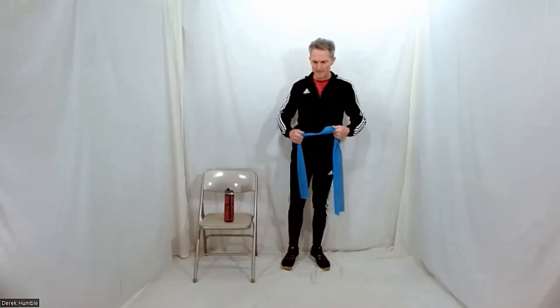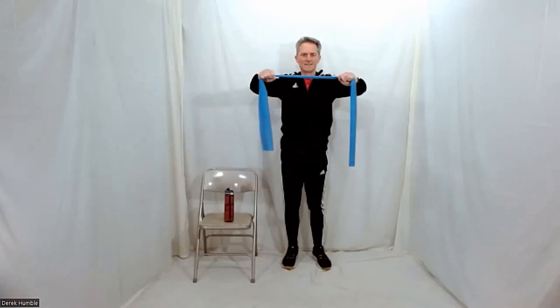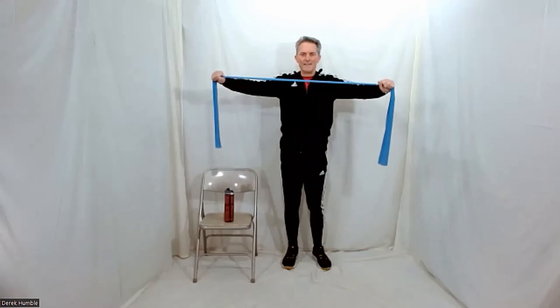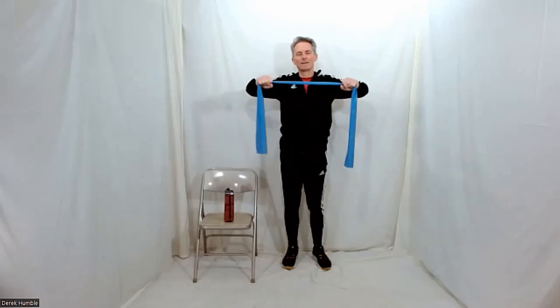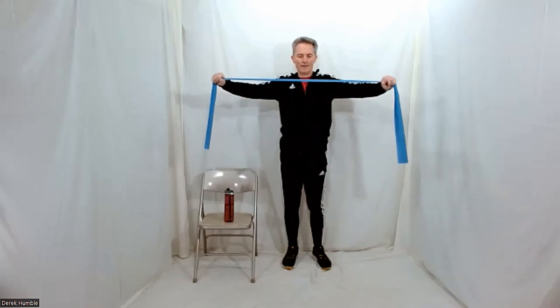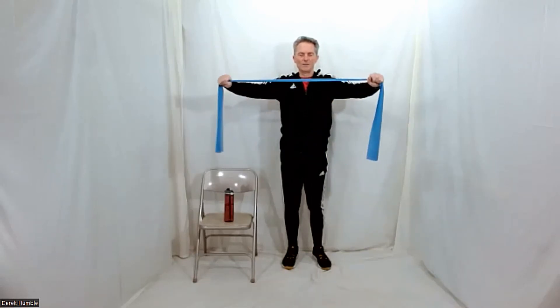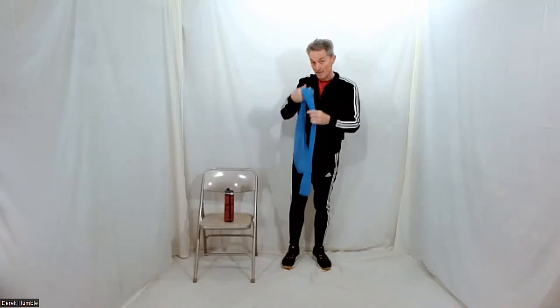Let's do a chest press — this will probably be our last one for today with the band anyway. Arms up. Just bring your hands apart and back together. And away. Breathe. Exhale as you bring your arms apart. Fantastic. Go for three more, two, and one. Excellent. Shoulders down — you're done with that band for now. Set it on your chair.